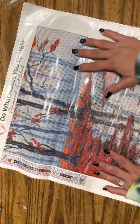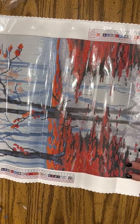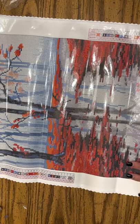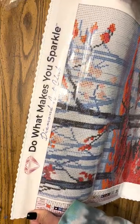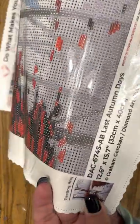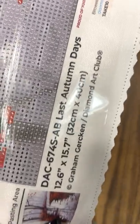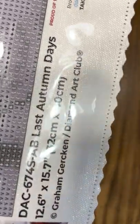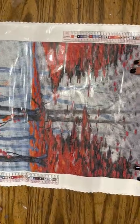So this is going to be a fairly easy one too — I didn't know it was going to be that small, which I'm happy about. When you look at it, it says 'Do what makes you sparkle' with Diamond Art Club. You've got a legend on this side, a legend on this side, and then down here it shows you what the picture will look like when it's done. You have all the information: the name of it, the size, the artist. And there is a discount code, plus all the social medias you can follow Diamond Art Club on.